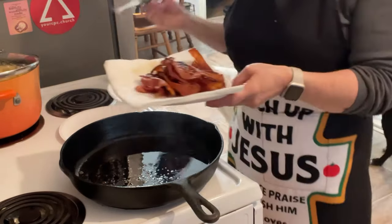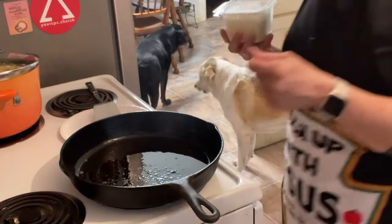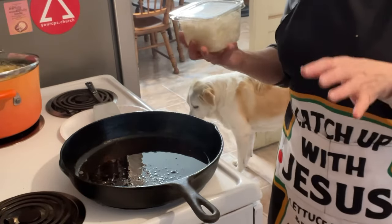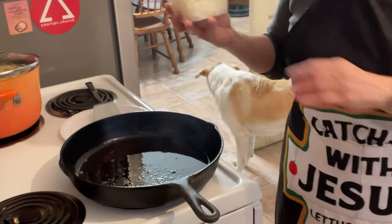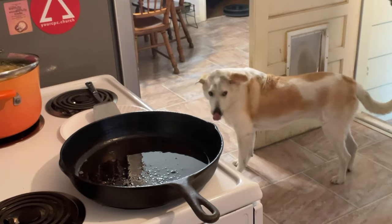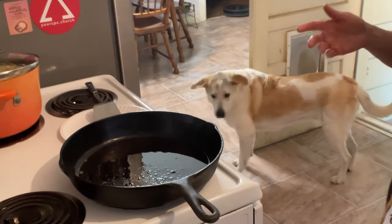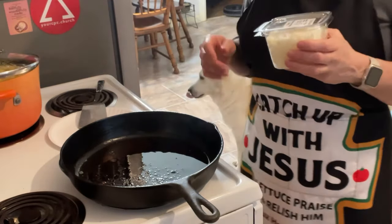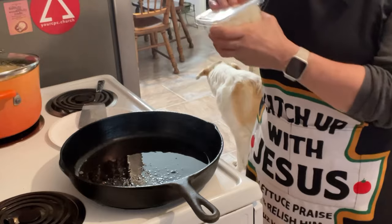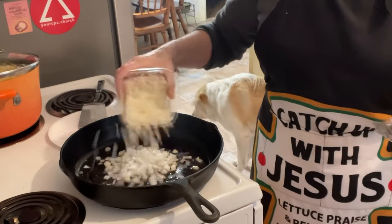I have a smoke detector in my hallway that's been there for 12 years and it's never beeped. I had my nephew test it and it worked kind of, and we even changed batteries. A couple months ago I did a whole bunch of cooking with smoke everywhere and it should have gone off — it didn't. So I bought a new one and just set it on top of my refrigerator. Because of this, my bacon got a little hot and the new one started going off — mind your business, smoke detector!